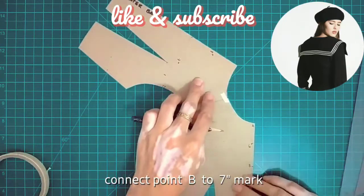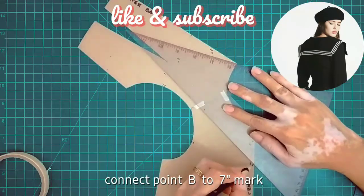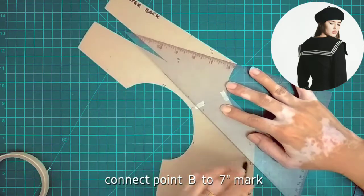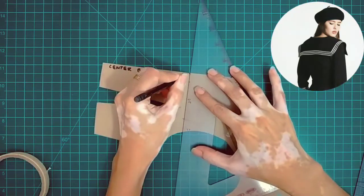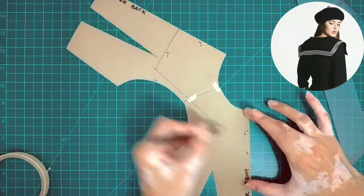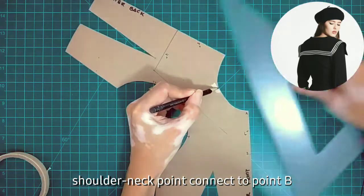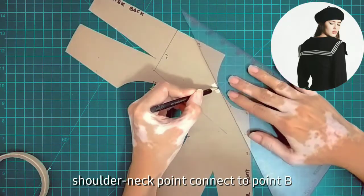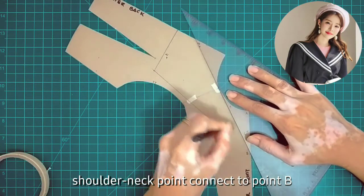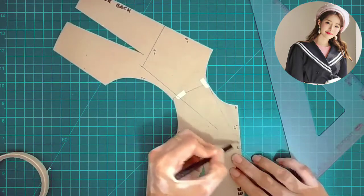Next, connect point B to the 7-inch mark. So point B on the front, connect it to the 7-inch mark on the back — just use a straight ruler to connect those two points. Then from the shoulder neck point, connect to B.